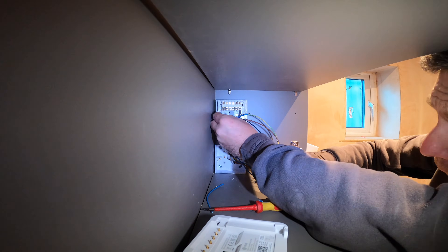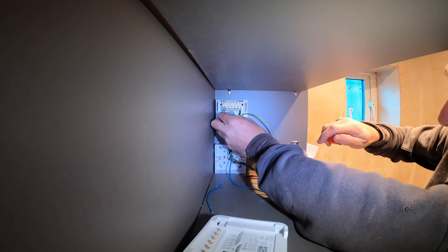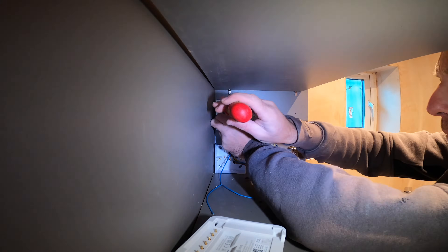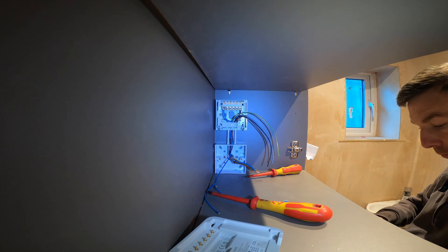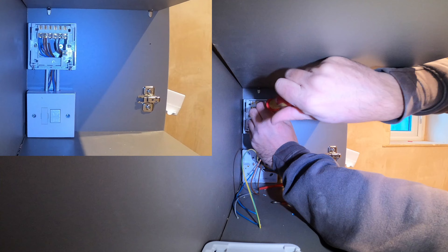When I actually connect in the grey and the black wires, I'm oversleeving these in a brown sleeving just to identify that they are actually a live cable. I'll also identify the grey and black cable with the brown sleeving at the boiler side of this 5-core as well.